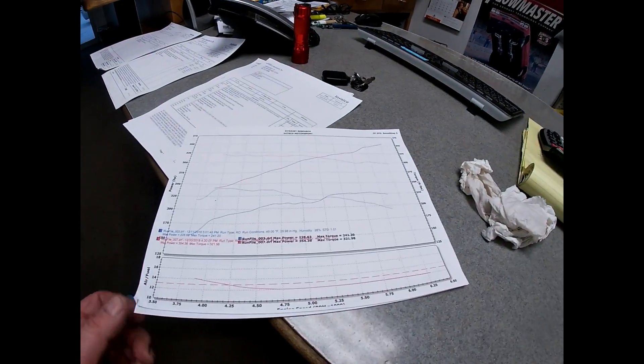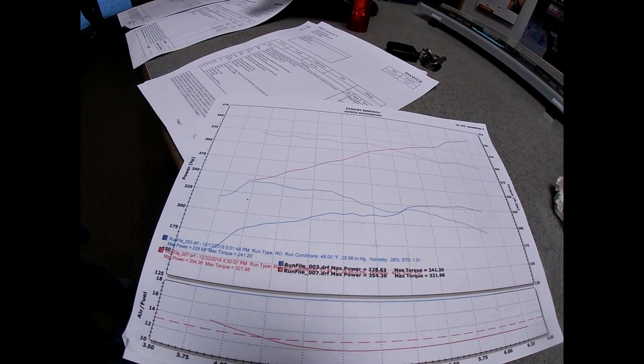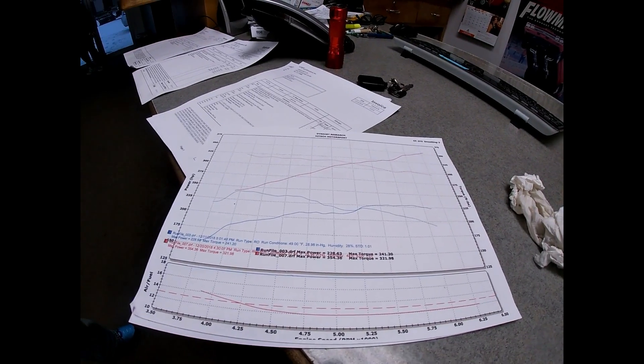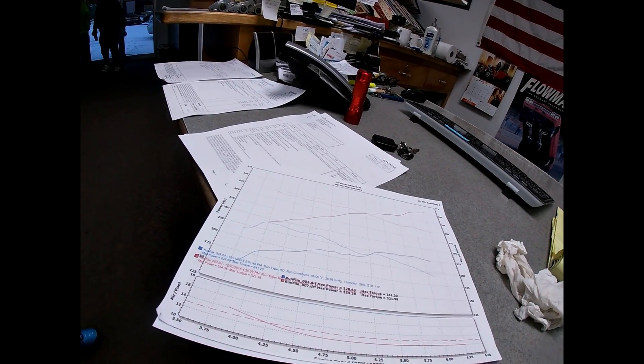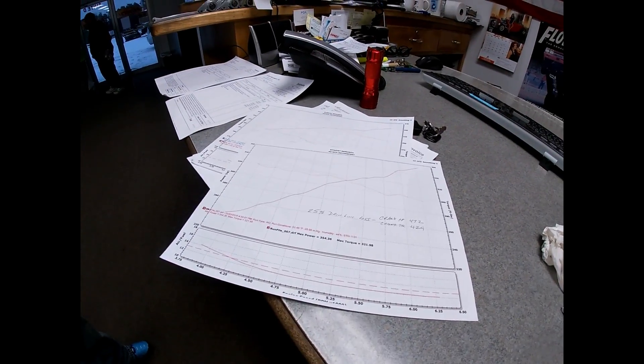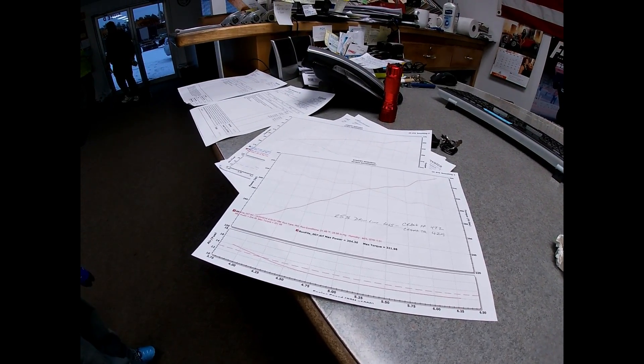The price is going to be $10,000 plus tax and shop supplies. It's always fun to work on something different, and it made great power and drives real nice. Here's the dyno sheet: when it came in, it made 228 horsepower at the wheels and 241 foot-pounds of torque. It's leaving with 354 horsepower at the wheels and 322 torque — an increase of 126 wheel horsepower, which is about 150 to 160 crank horsepower. Figuring 25% drivetrain loss, we're estimating right around 470 crank horsepower and 429 torque. It's all-wheel drive all the time, so it would take a bit off those numbers.